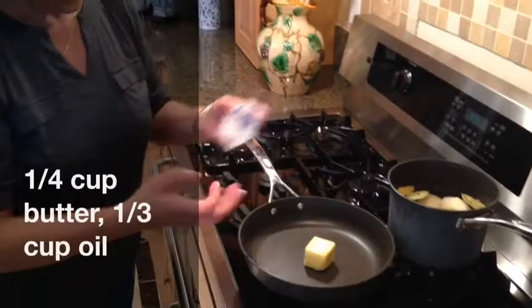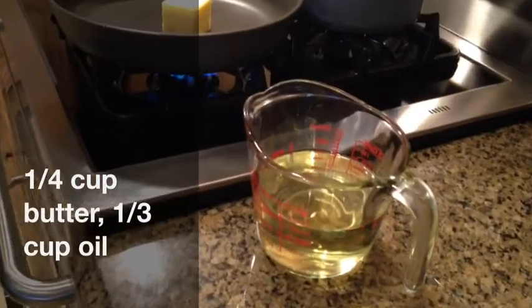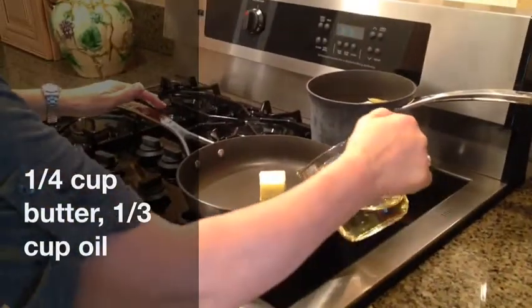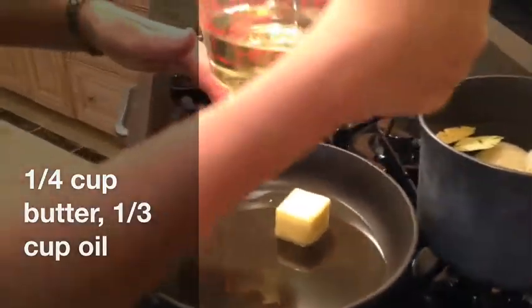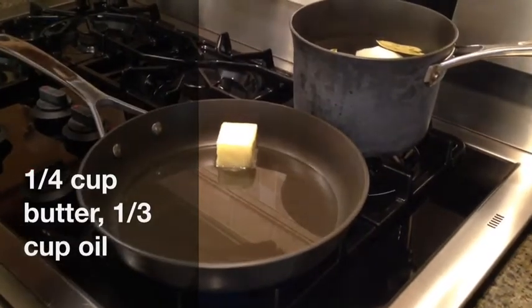Mila is adding a quarter cup of real butter to the pan. On the side she has some oil, and she'll be adding oil only as needed — about a third of a cup in addition to the quarter cup of butter.